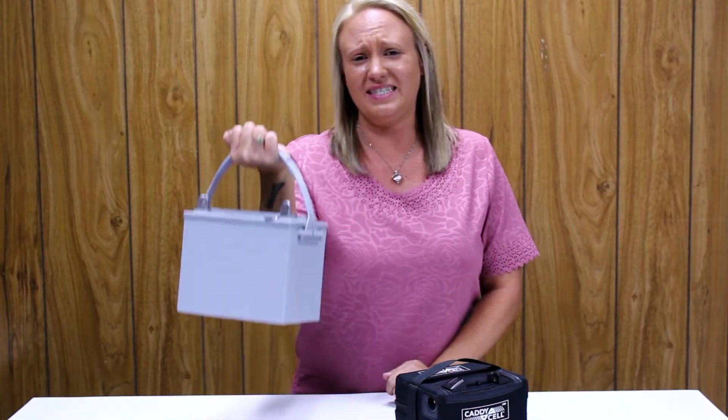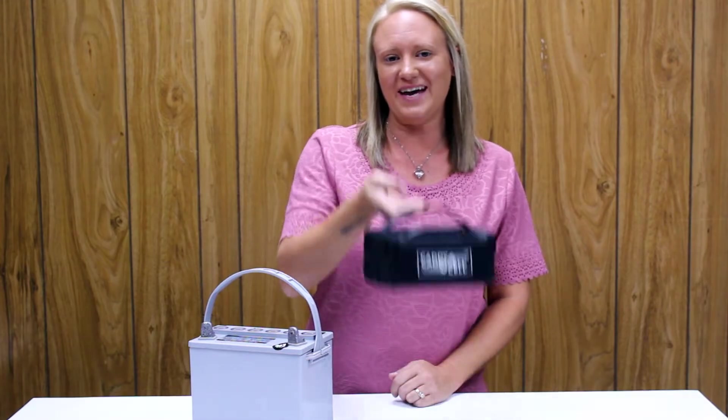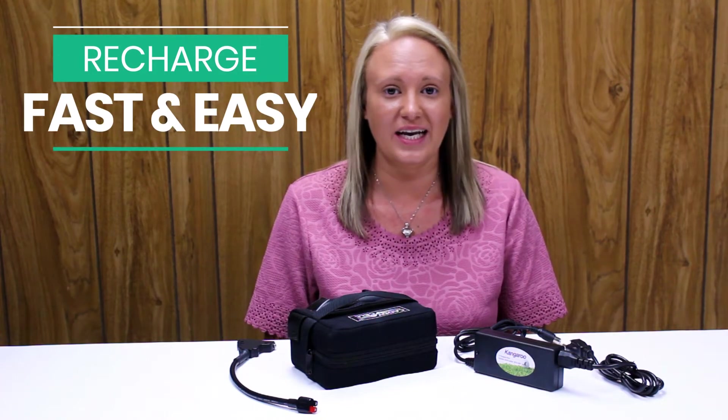Lifting the gel battery can be such a struggle, but I can lift the new lithium battery with ease. The lithium battery recharges way faster, so it's ready to go again in just a few hours, and the charger is small enough to fit in the pocket of your golf bag.